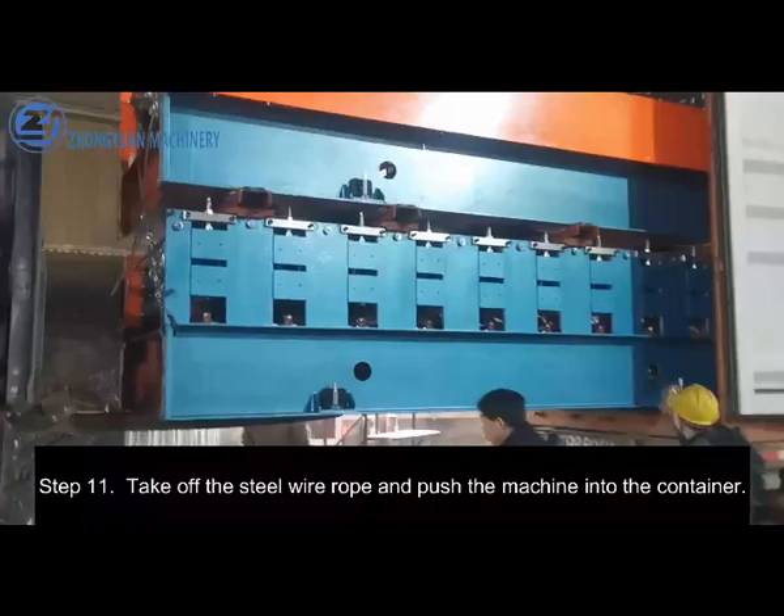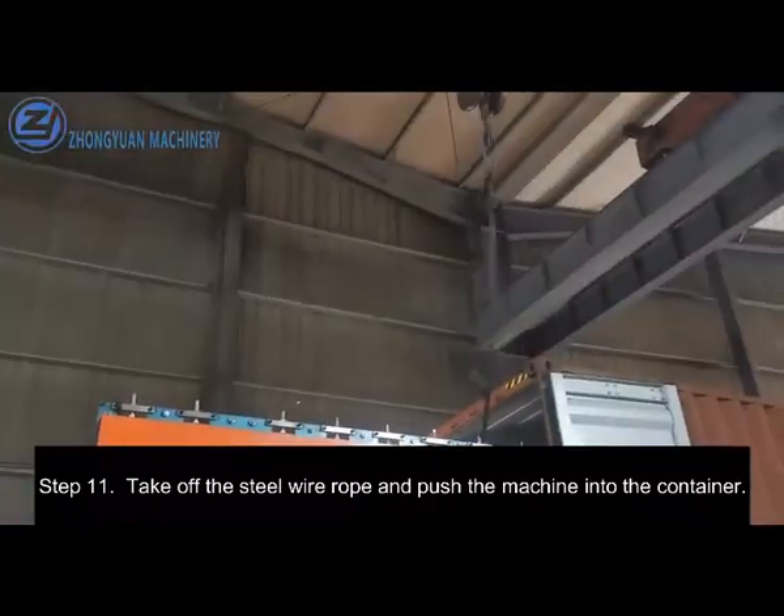Step 11. Take off the steel wire rope and push the machine into the container.